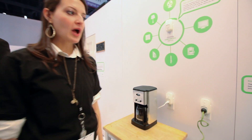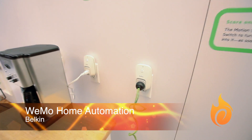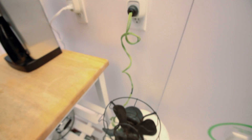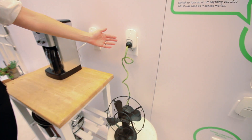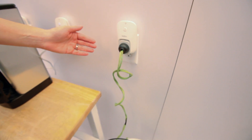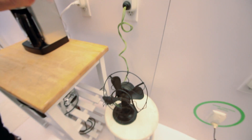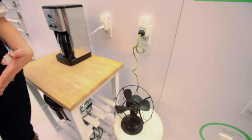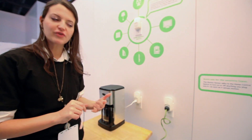This is our new Wemo home automation system. It's a wireless home automation system that uses Wi-Fi and connects to a smartphone or tablet. This is our home control switch — you plug in anything with an on-off switch and it enables you to control it through Wi-Fi via an iPhone or iPad. There's a free app you can download to turn things on or off or set rules. If you're away from home and can't remember if you turned off your iron or lamp, you can log into the app and control it remotely.